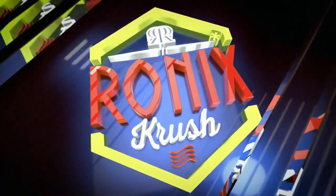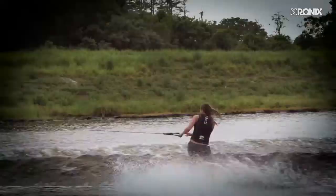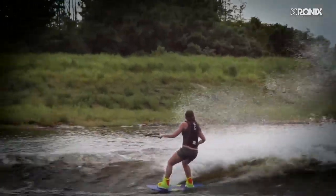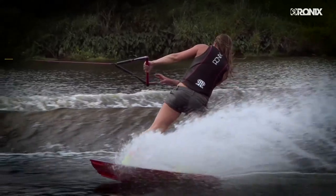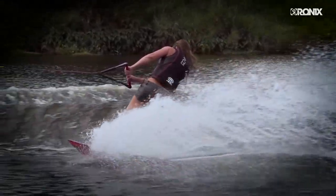The Crush Board with Secret Flex. Wakeboarding is the only board sport where your shoulders and hips are not always parallel with each other. The Crush takes this into consideration — gone are the days of leaving the wake transfer in an unnatural position.